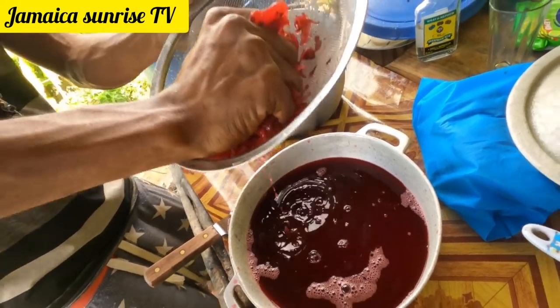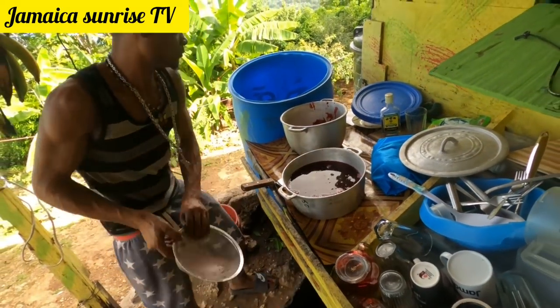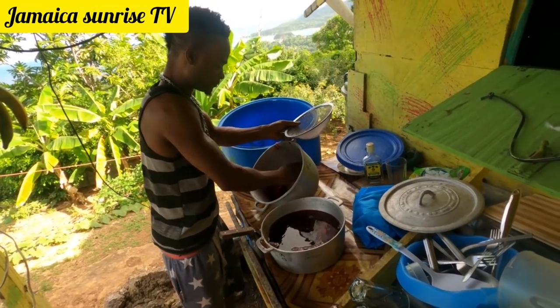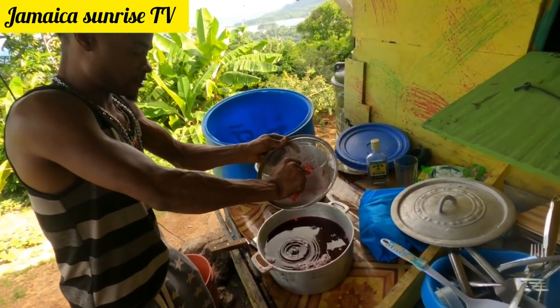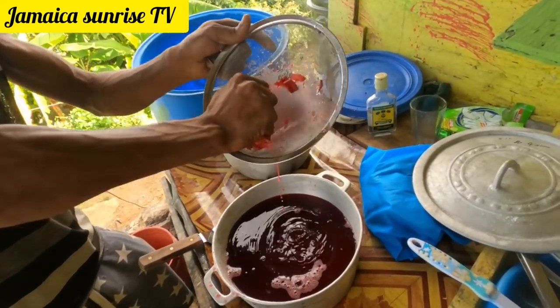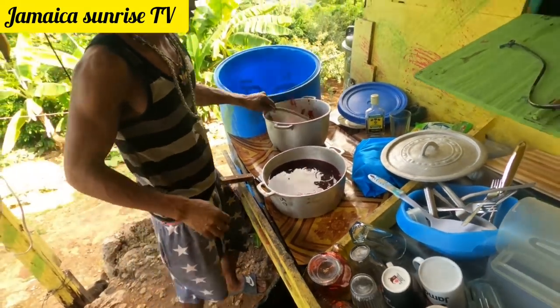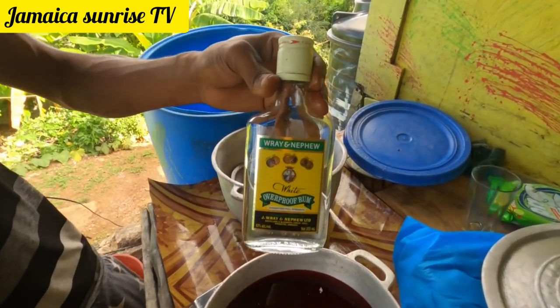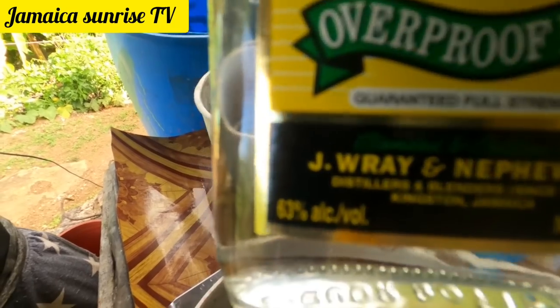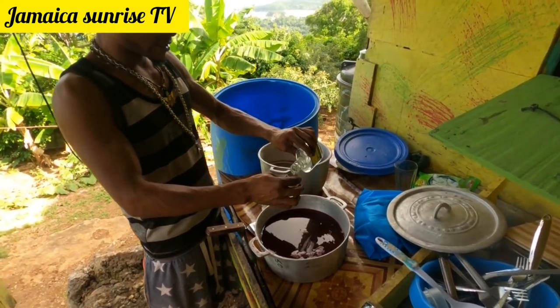Now I've got my sorrel juice. I'm just gonna use sugar to sweeten it and tip a little rum in it. That's how Jamaicans deal with it — yard man style. See here, Jamaican rum — 63 percent alcohol, it will knock you out.